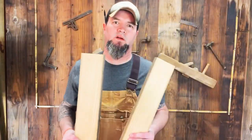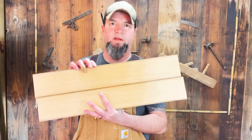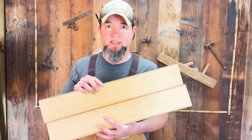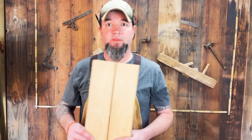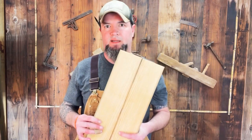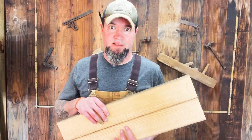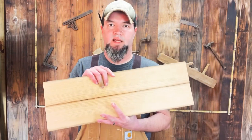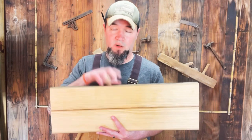We're going to revisit a video where I showed you how to join wood without a joiner. You can do this with a table saw. Been getting a lot of comments and feedback on this. This is just one of many different ways — maybe you don't own a joiner yet, can't afford one, or you're just getting started. This is a simple hack I learned a long time ago on how to get a perfect joint.